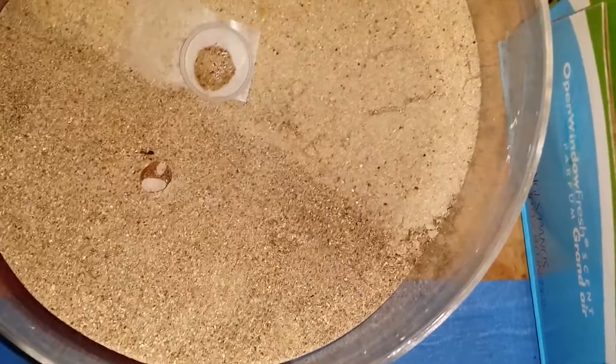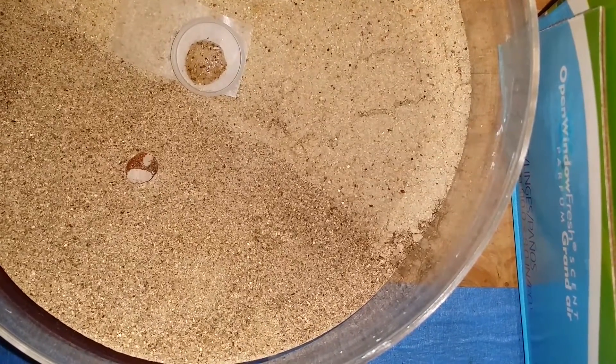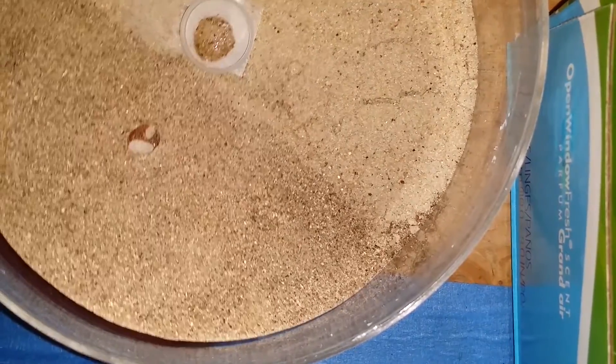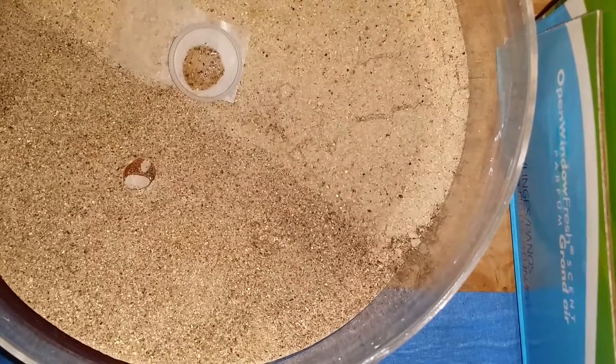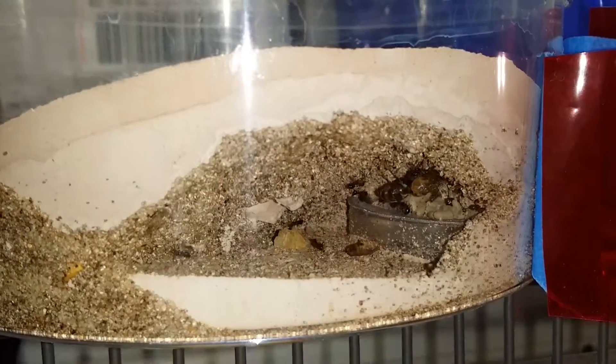We got one more out there somewhere. I don't see another one out there so I may have got them all. Let me see if I can get a shot inside. Be right back. Okay, so we're inside the nest.